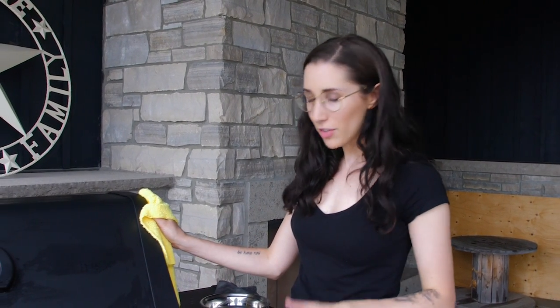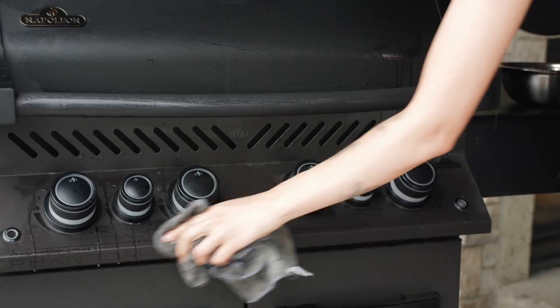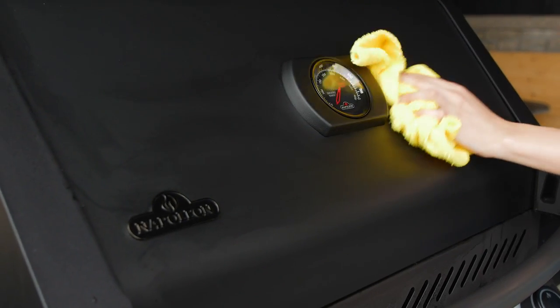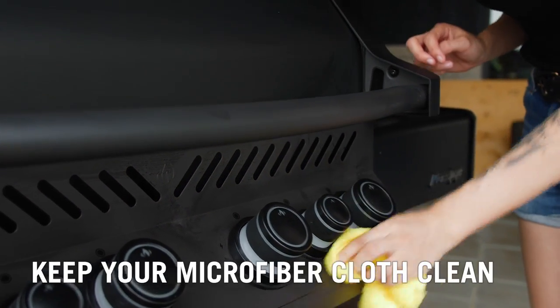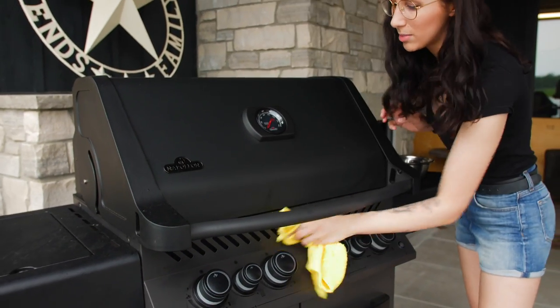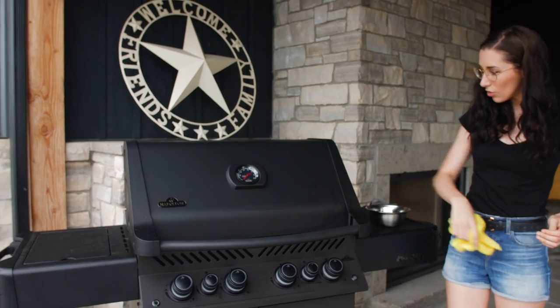You can even use glass cleaner to get the matte black looking fresh. After using the mild dish soap and water to clean off the grime, rinse it down with just water to get rid of all the soap residue, and then dry it off. It's important to keep the cloth you are using to clean the grill clean — I've changed the cloth a couple of times just to make sure there's no debris left on the cloth. Voila — clean matte black.